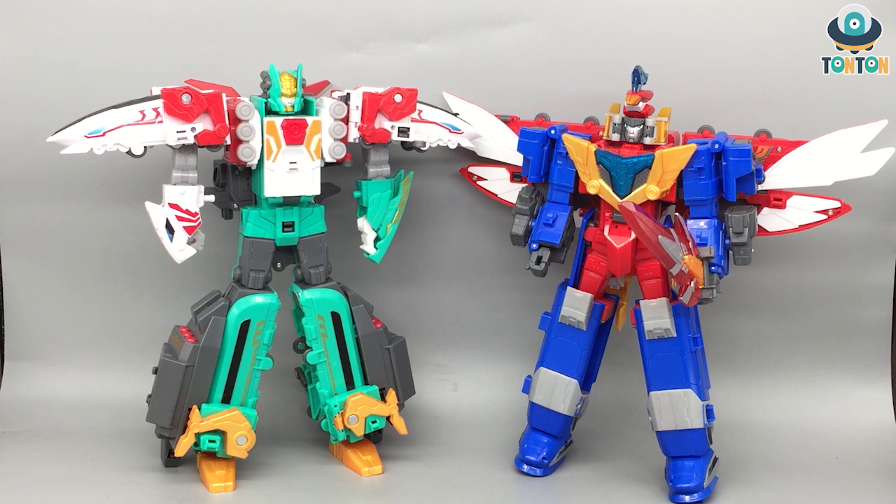So of course, this is the Ironwood and the Heatwave Gattai Megazord that I have reviewed before. In this video I'm going to show you how to combine them. Let's begin.